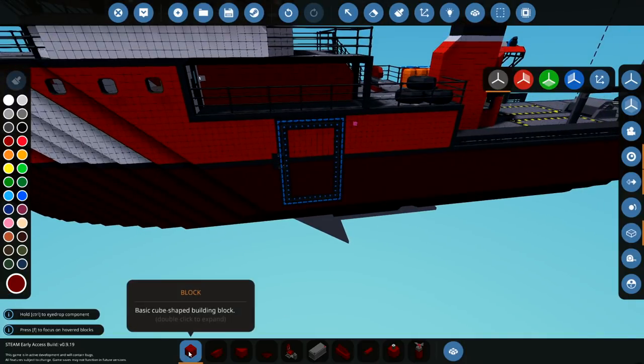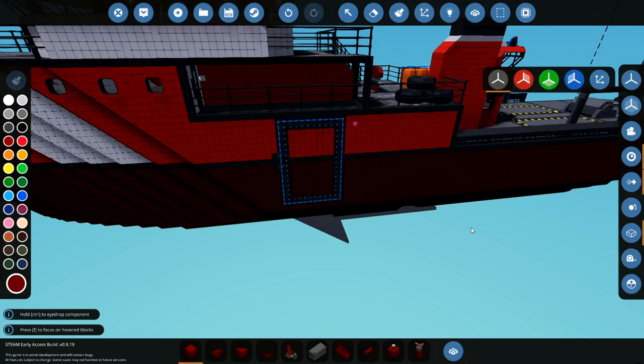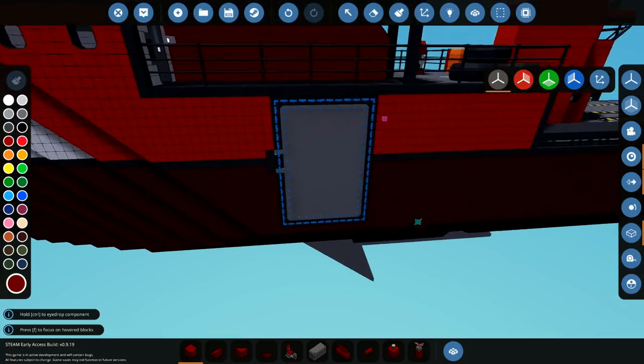There's a door! That is ready to open. Oh, this is super cool. Hopefully it works. I am hoping for the best here.